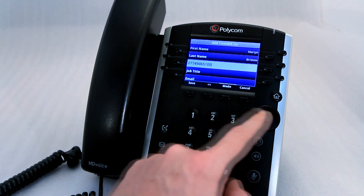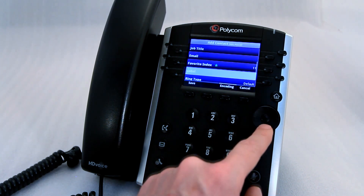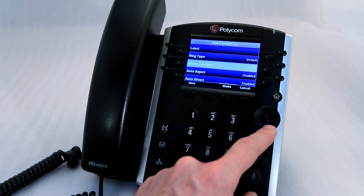Once done, you can enter more information like job title, email and make them a favourite. You can also label them, change their ring type, or even divert the contact to a different number if they call in.